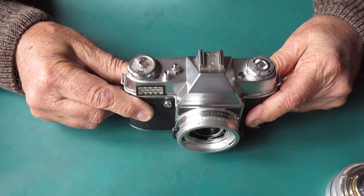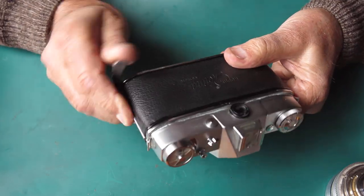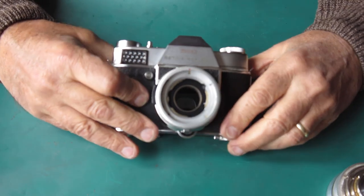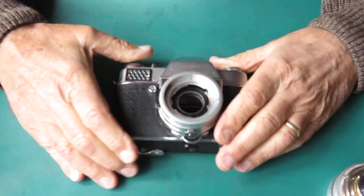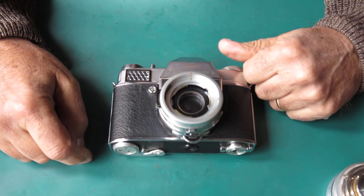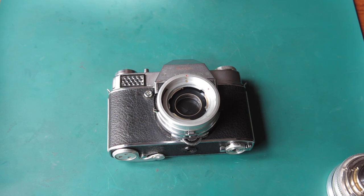All in all it's a good candidate for servicing. I'll have a quick look at the state of that prism. Yeah, silver rings are going, there are some dark patches in there, and of course it has the mildew spots — a common feature for these Reflexes. So, on to the disassembly.